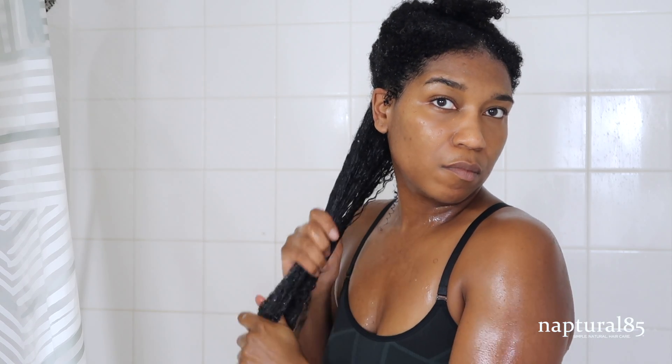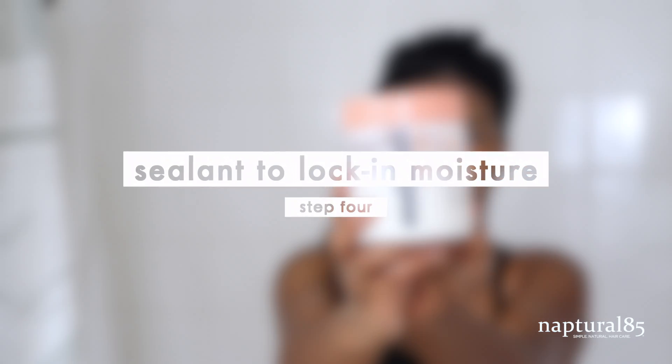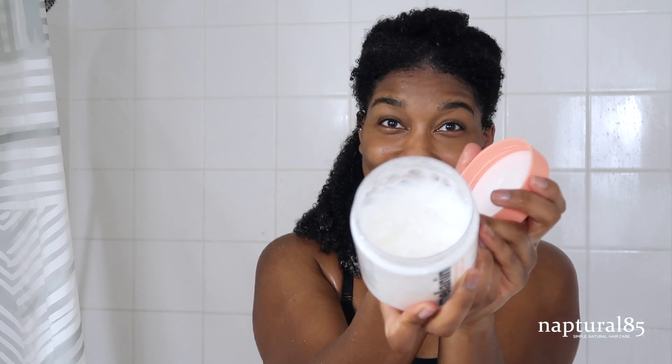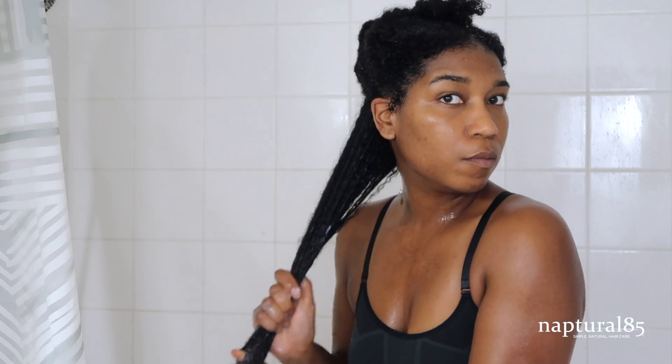Next we're going to add a nice buttery sealant to lock in all that moisture. I'm grabbing the Melanin Hair Care Twist Elongating Style Cream, and you can use as little or as much of this product as you like — I like a medium sized amount. I'm working that into the section, making sure to massage it into my ends as well to help lock in that moisture, keeping them nice and healthy.